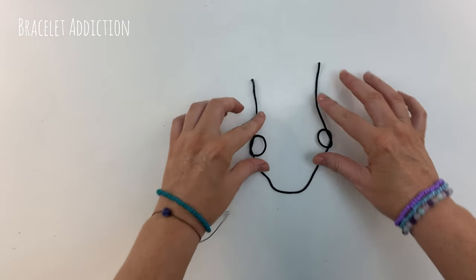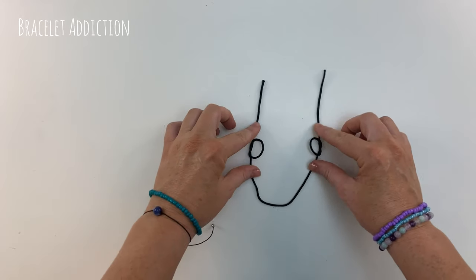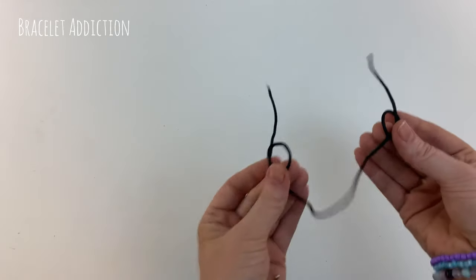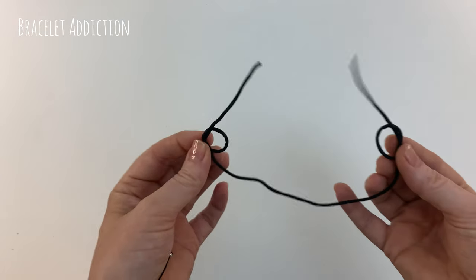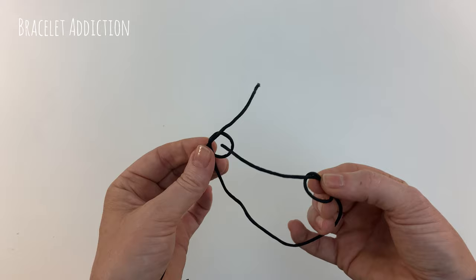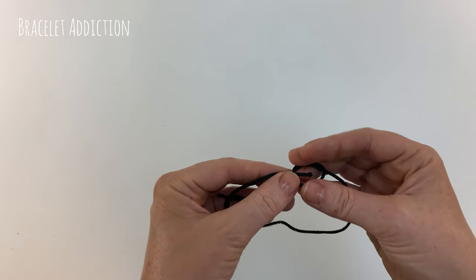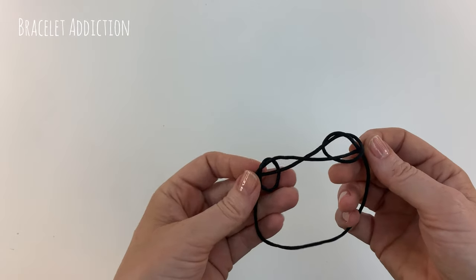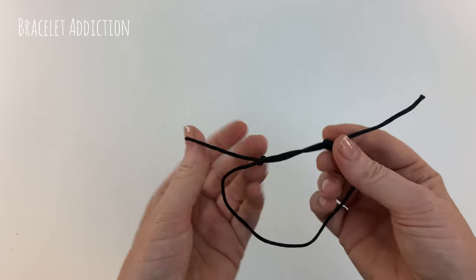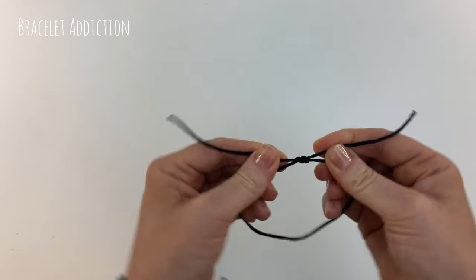You want your overhand knots to be a similar distance from the ends. Now pick your cord up and gently turn your ends towards each other so that you can place the right side end down the left side knot and the left side end down the right side knot. Once those ends are through the knots, you can pull them nice and tight and pull those knots together.